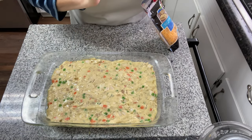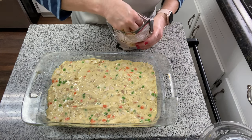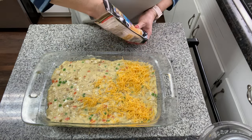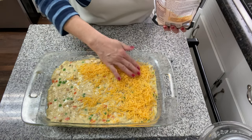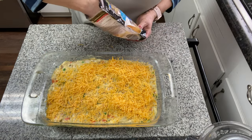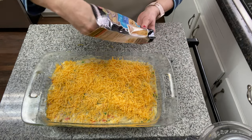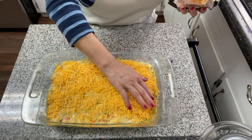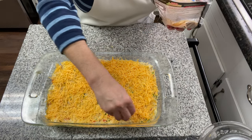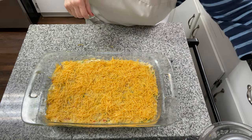I've got this chicken pot pie mixture spread out nice and even in the pan. Now we're just going to evenly spread some cheese over the top and pop this into my 375-degree oven for about 40 to 45 minutes. The crescent rolls that ended up on top of the mixture will pop up and brown, and there will be little bubbles on top as the cheese rises and the bread has cooked underneath. I'm going to pop this in the oven and I'll show you the end product when it's all done.